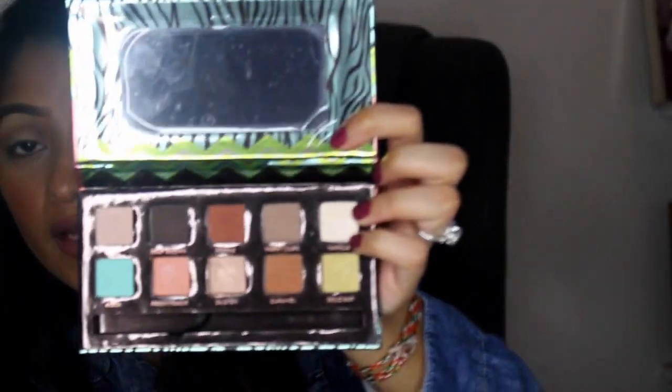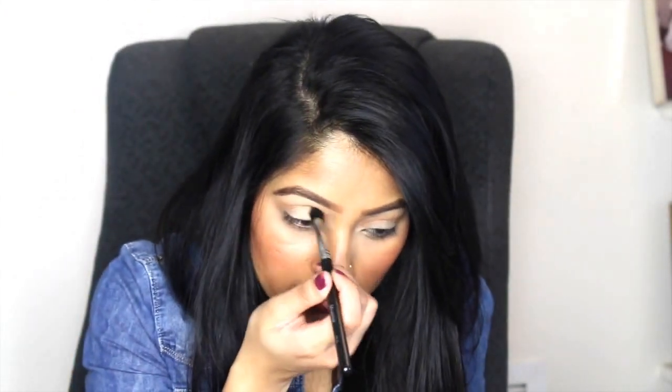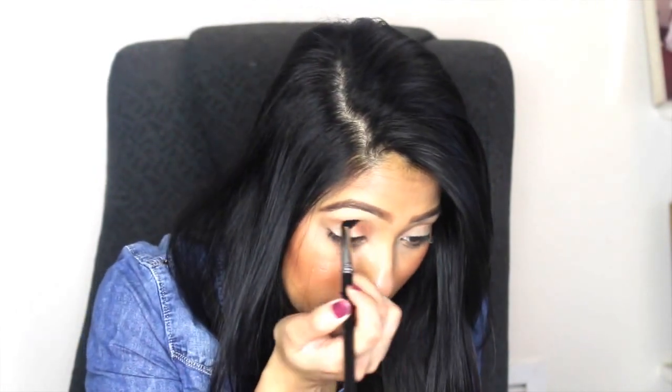Once that's done, go ahead and do the other eye. I'm going to take Sienna — that's also in the palette. Let me go ahead and show you where it is. That's Sienna right there — beautiful, beautiful tones. And apply that directly below the crease, right where you applied caramel, directly under.